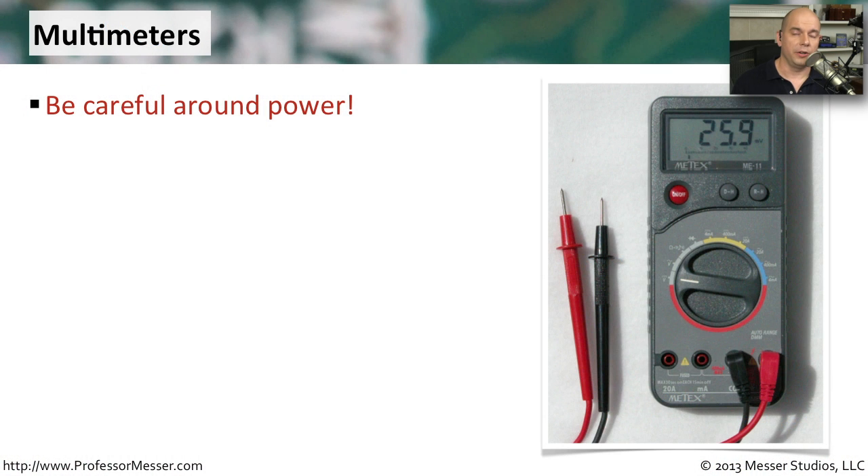If you're doing anything with hardware, you're going to want a multimeter. But before you start poking around with power, make sure you know what you're doing. You don't want to electrocute yourself accidentally, so be sure that you've trained and know exactly how to use these multimeters in your environment.